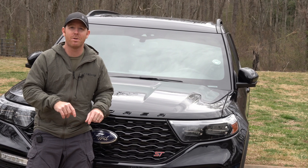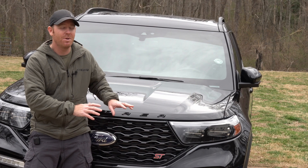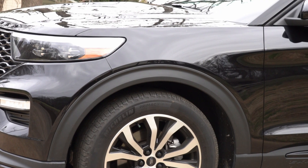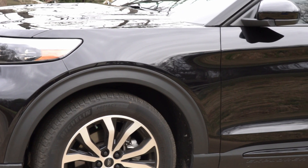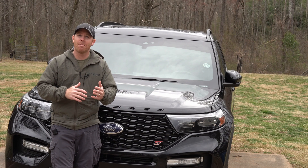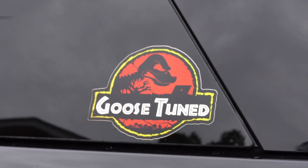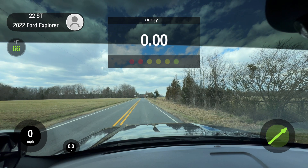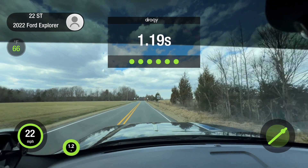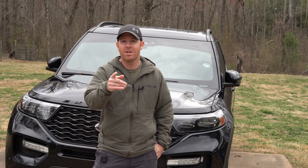Links to those tools — and they are not affiliate links — are down in the description below. We're going to be doing more content with this Explorer, including a pros and cons video. I've had it long enough to be out of the honeymoon phase. If you're looking at a performance SUV and comparing this to something like a Dodge Durango RT, an SRT Jeep, or something in that price range, I think there's some really good information coming. I appreciate you guys watching and hopefully we'll catch you on the next one.